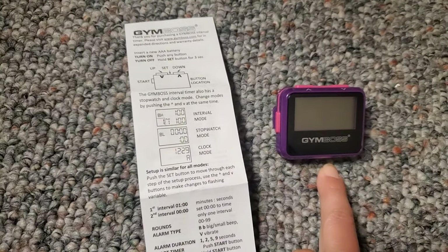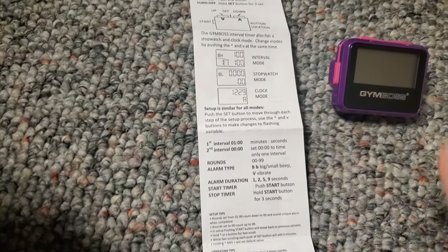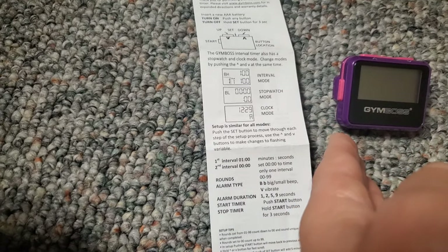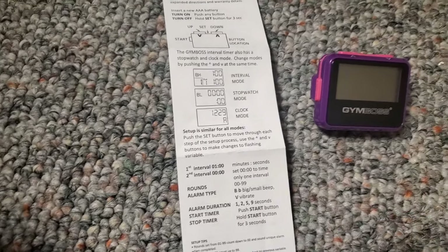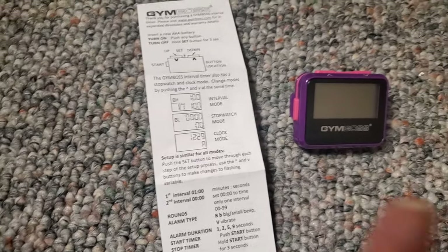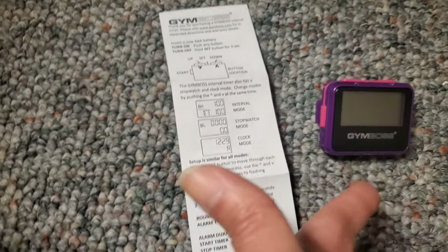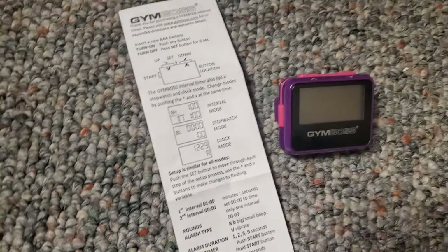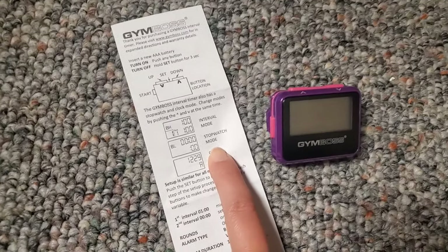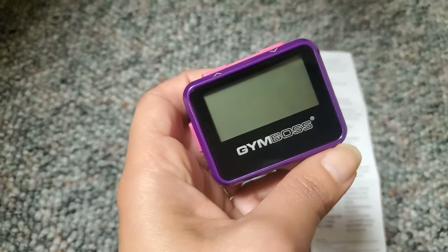Operating the device is very easy. It has an interval mode, a stopwatch mode, and a clock mode. I've never used the clock mode — I'm not sure why you'd need to check the time on this since you'd usually run with a phone or a sports watch. But if you run out of battery on both, you can check the time here. For this review I'm only going to show you the interval mode and the stopwatch mode.